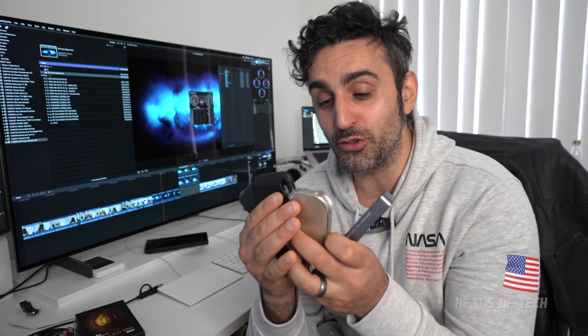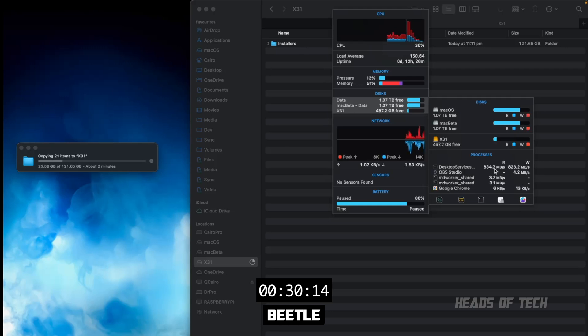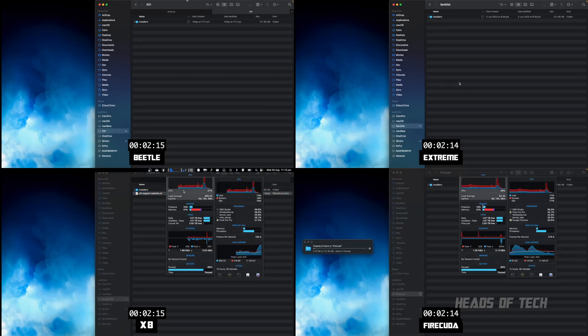Now switching to endurance — we ran a test transferring 120 gigabytes of data onto all of these drives to see if the transfer speeds held up. First up, the Beetle: transferring 1 to 1.65 gigabytes, taking about two minutes. Looking at desktop services process we can see the megabytes per second — it's consistently over 700, averaging around 750 megabytes per second throughout the transfer.